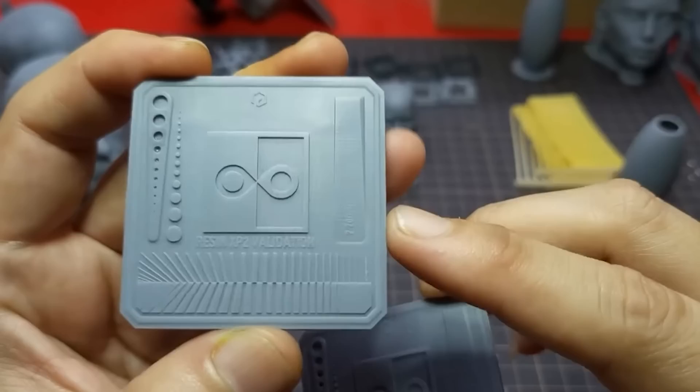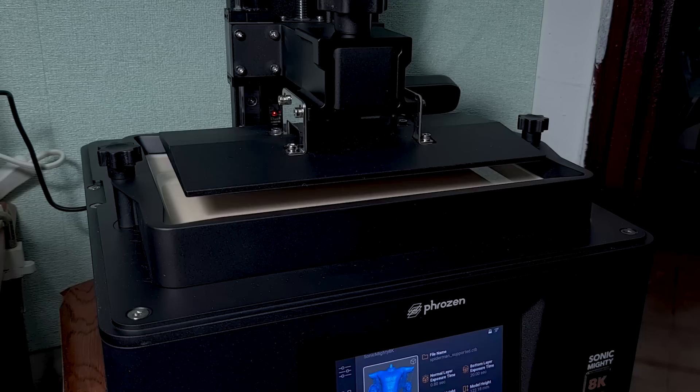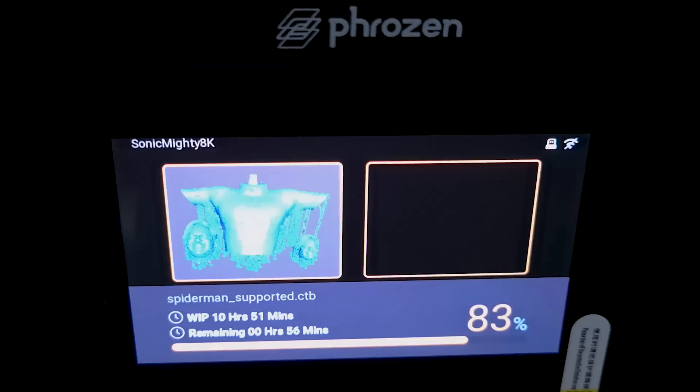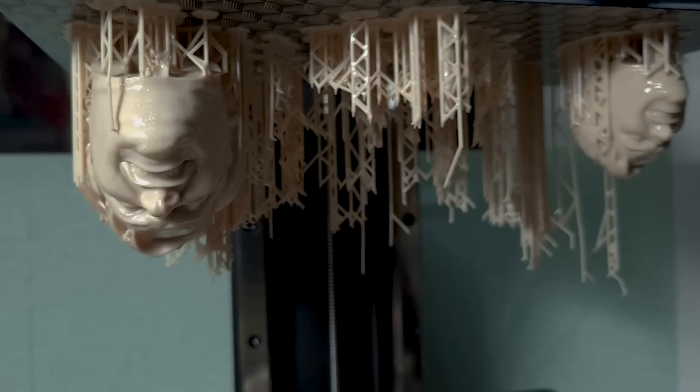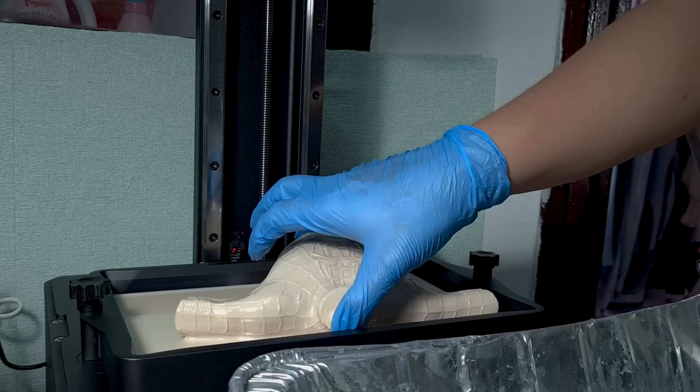I'm just going to use Dennis Ruang's settings without doing any exposure tests to see how reliable the printer can be. Since we are printing head sculpts, I will be testing the new Frozen Aqua Vanilla 8K resin that I bought during the last Christmas sales. At 83% everything is still looking good, then around 90% is where I noticed that the light supports had broken off the torso print, and when it's done I was greeted by the torso floating happily in the pool of resin.